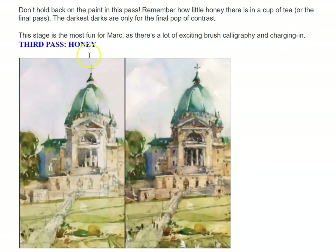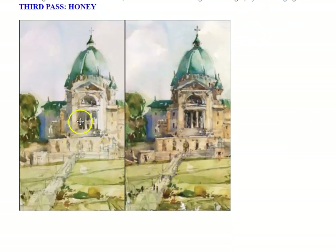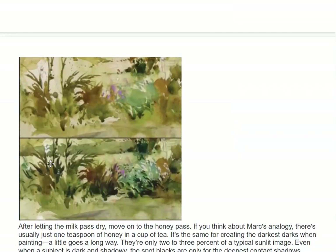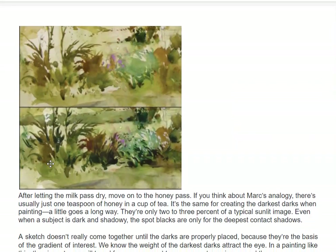His third pass he calls honey. Now he's starting to put in all the detail work — the little windows, the people, the darks. See the serious darks in here. You can still see some pencil lines. After letting the milk pass dry, move on to the honey pass. If you think about Mark's analogy, there's usually one tablespoon of honey in a cup of tea — the same applies to creating the darkest darks when painting. A little goes a long way; they're only 2% or 3% of a typical sunlit image. Even when a subject is dark and shadowy, the spot blacks are only for the deepest contact shadows.